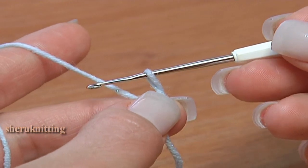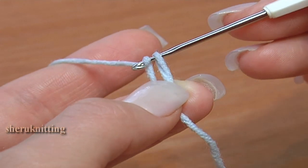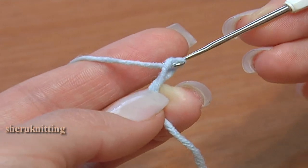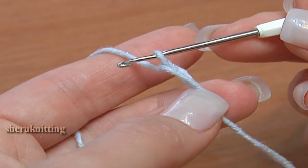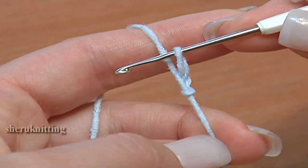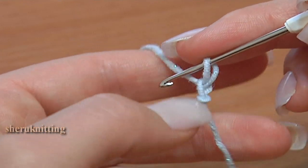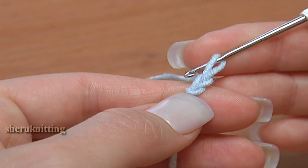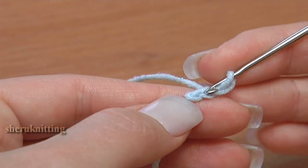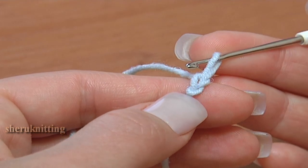With two fingers, hold the bottom of the loop. Grab the yarn and draw through this loop. Now let the first loop go, just hold the tail of the yarn. If you don't tie the first stitch too much, you can use the stitch at work — you can insert the hook in and work straight through.